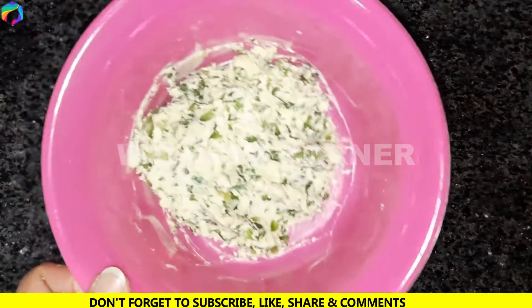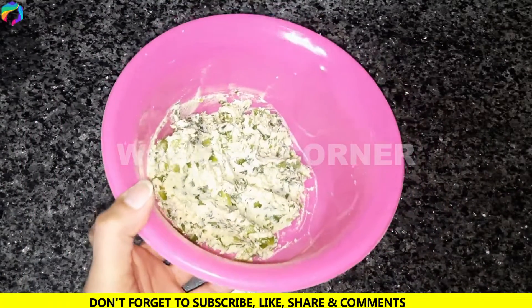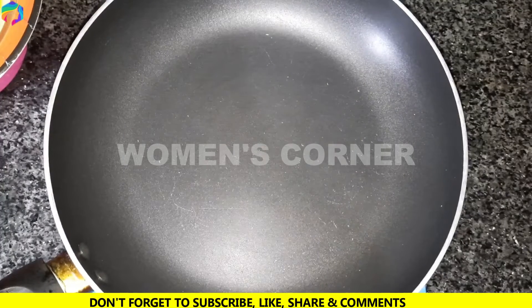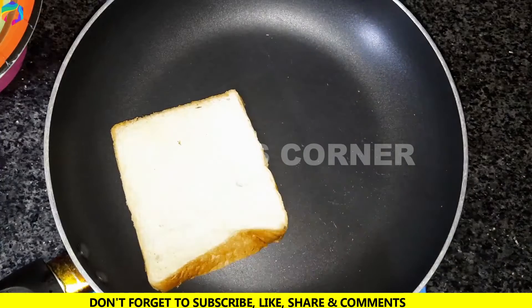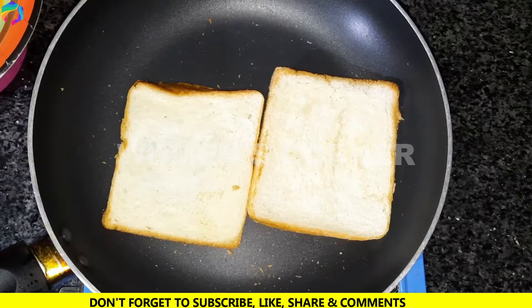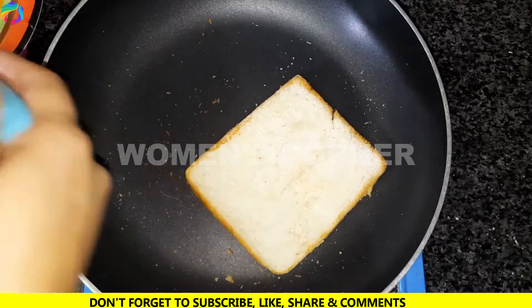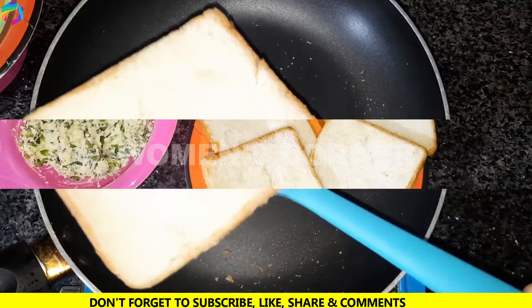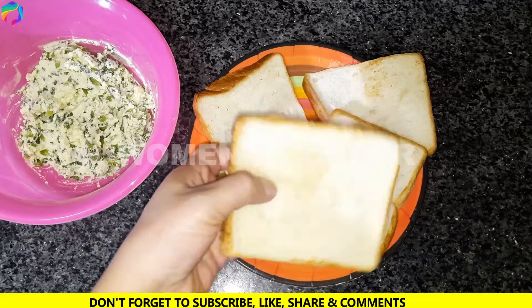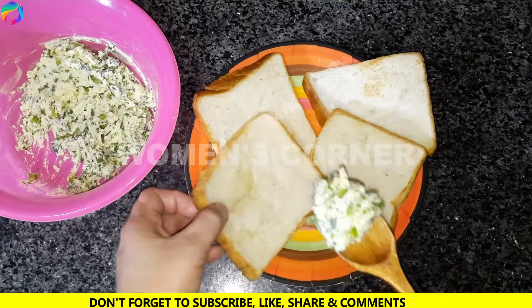You can mix it well — you don't have to compromise. If you don't mix it well, your toast will not turn out right. Now we will apply the bread to the mixture and spread the mixture evenly over the bread slices and toast them.